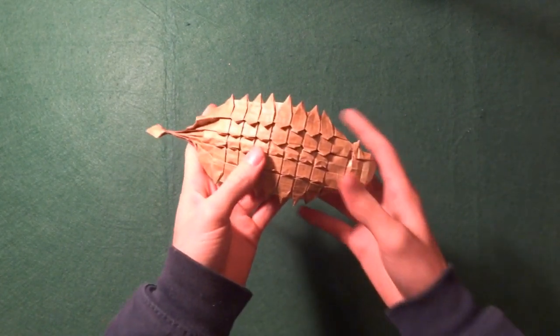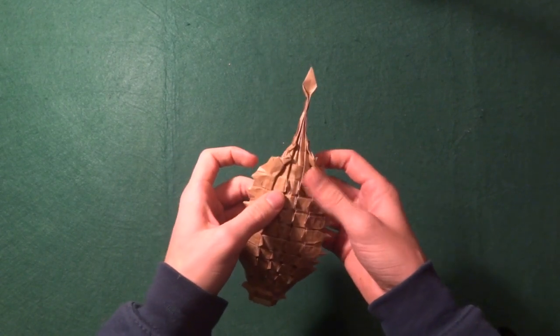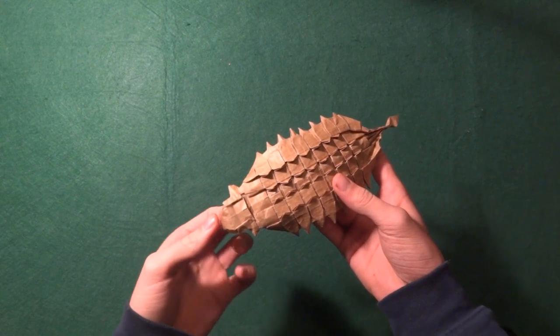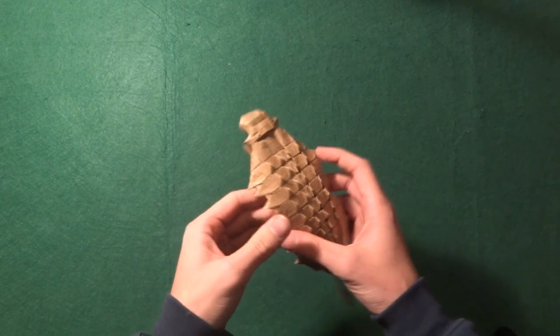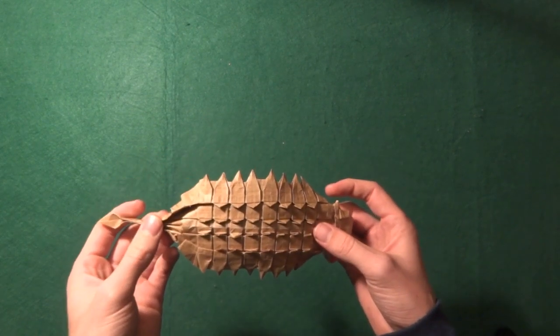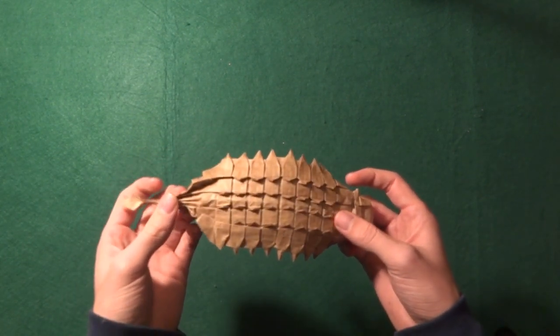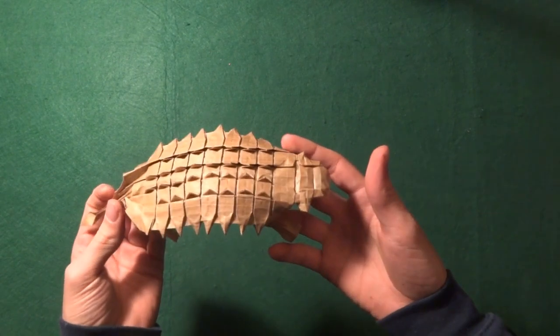So let's start with the origamis that are actually from 2020 — maybe all of you have seen them. We have this one: the Ankylosaurus. All the origamis I showed that I have a video of, I'll link in the description — either a timelapse or tutorial. It's a really fun model. I did a timelapse on it. It's by Daniel Kade — I'm not sure if I'm saying it right but I think so.